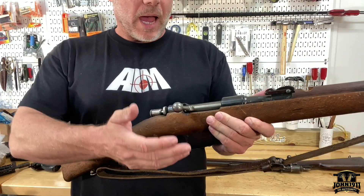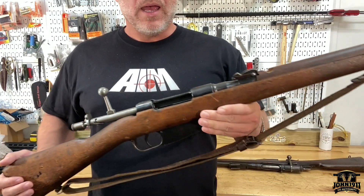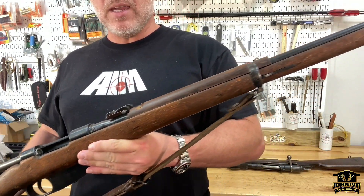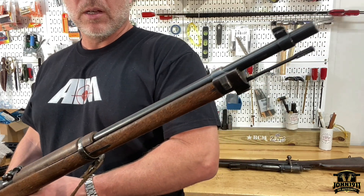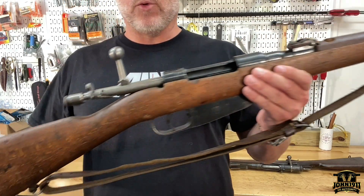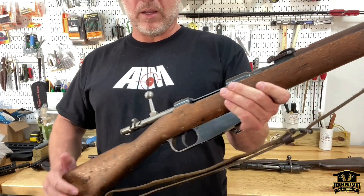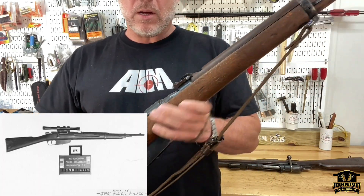In the meantime, I was able to find another 6.5 Carcano rifle. I have seen Carcano rifles for sale for a long time. Everyone's kind of familiar with some of the Carcano and 6.5 Carcano in American history — a tragic day I don't want to revisit here.